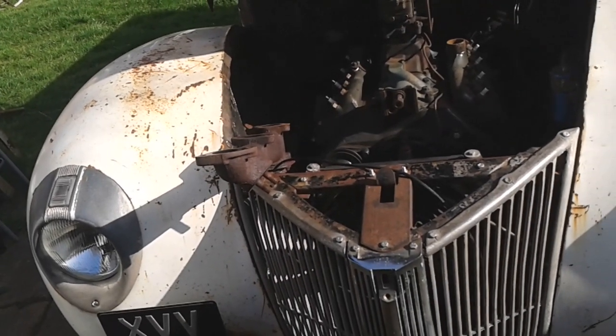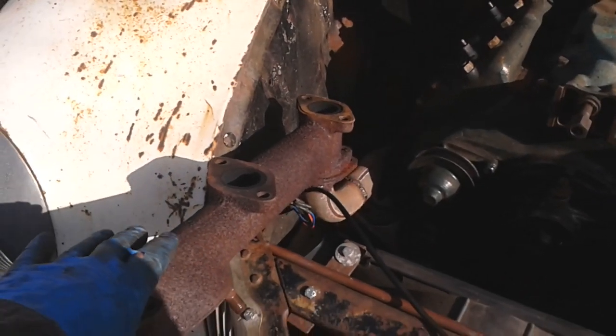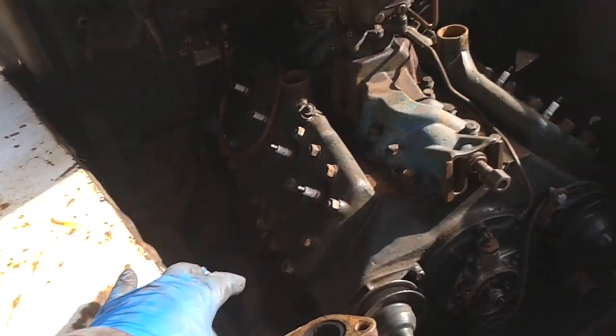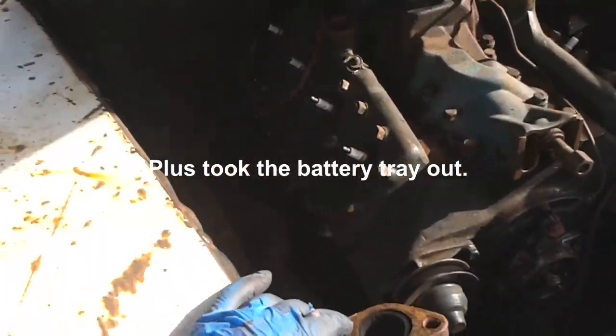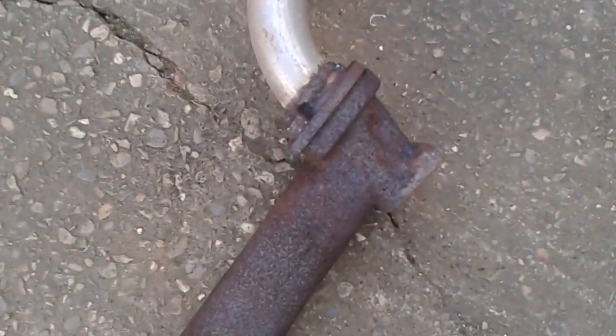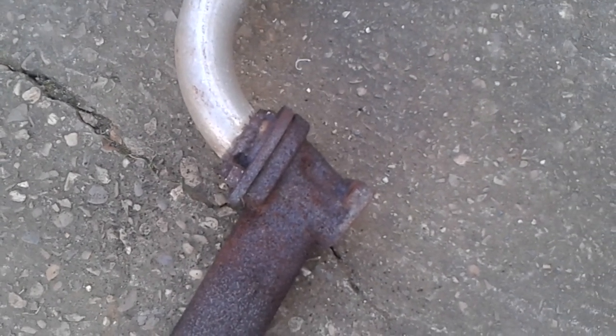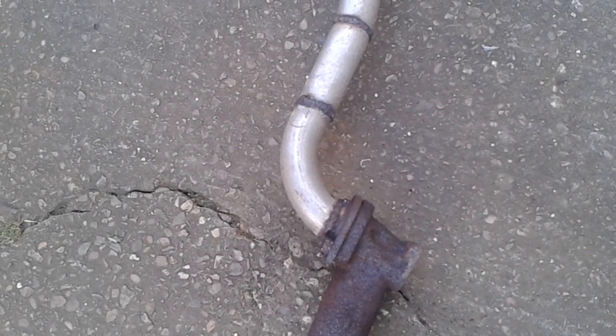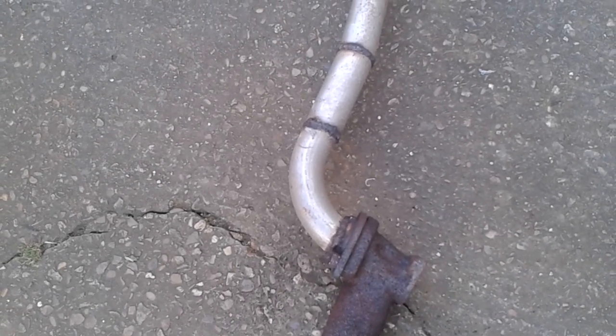You guys would not believe the struggle I've gone through - I've just fished this whole manifold out through here. I had to take all the exhaust off, loosen the cross pipe, and then take all these manifold bolts out, and I finally managed to fish this through - it's out now. Can't believe how rusty that is down there. What I'll do now that it's out is put some oxyacetylene on it and loosen them, and I'll see if I can find some brass nuts and put plenty of copper grease on them.